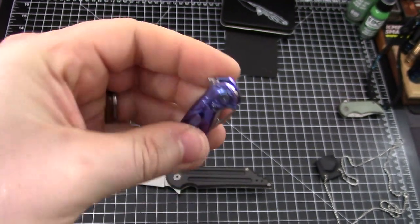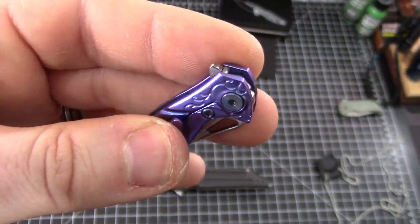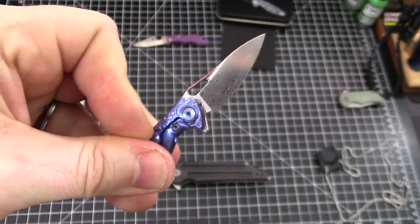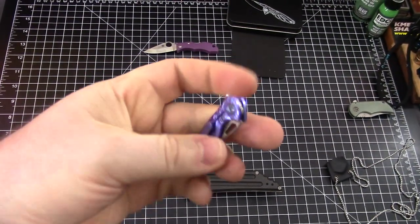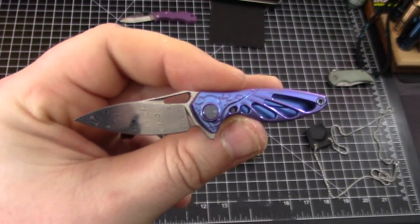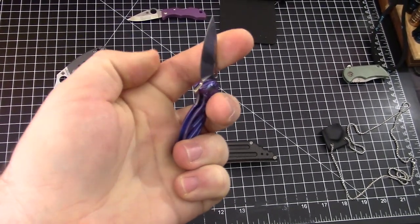It's not the detent that's wrong with this knife — it's just the size of the flipper tab, which is appropriately sized for the knife. It really likes a light switch action. Yeah, damasteel on that — it's a premium knife just in a small little package.